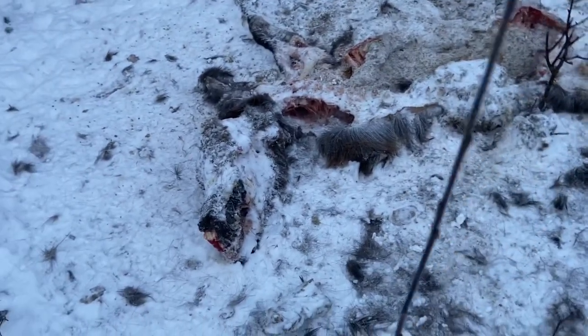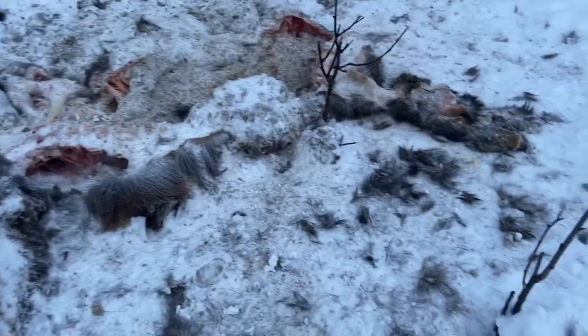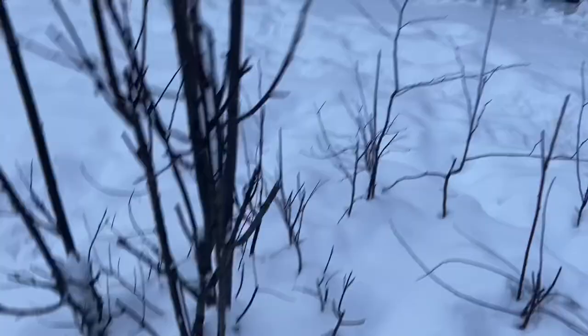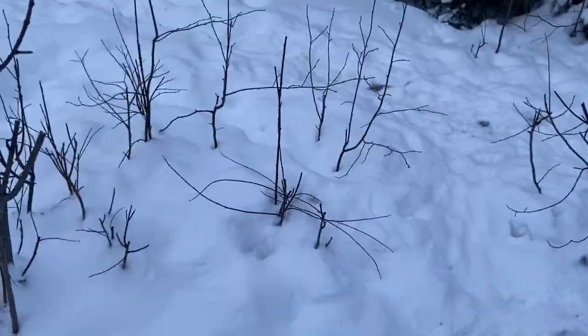Wolves killed a calf moose - pissed all over the head. And me with no wolf snares. But this is kind of close to the main logging road, so I'd be reluctant to set it up here.